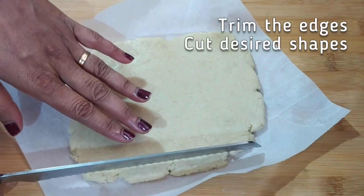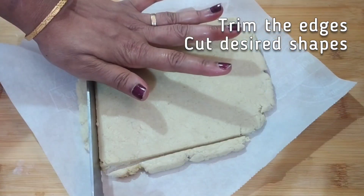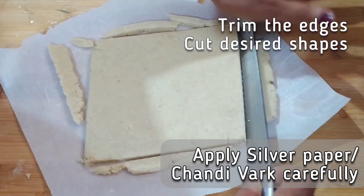Now cut the kaju katli into your preferred shapes. The most popular shape is diamonds, but I always prefer to keep them as squares so that there is less wastage.